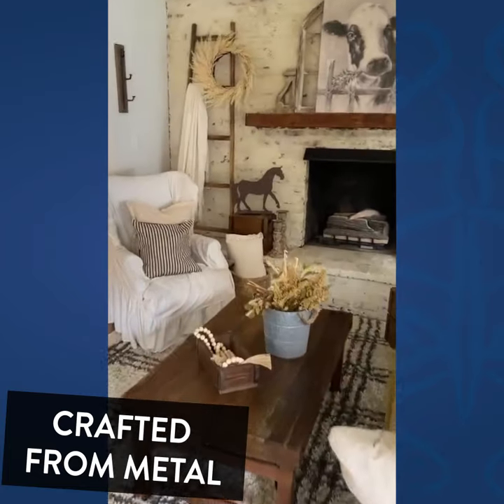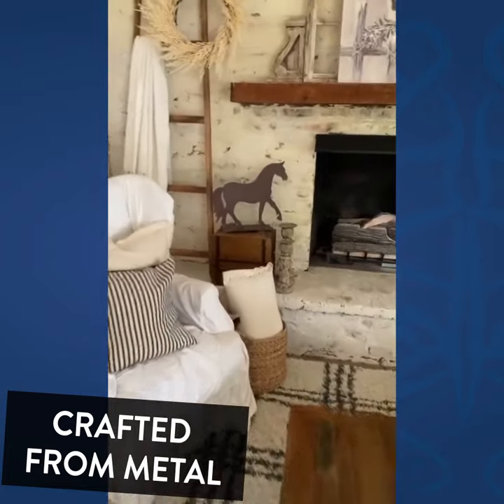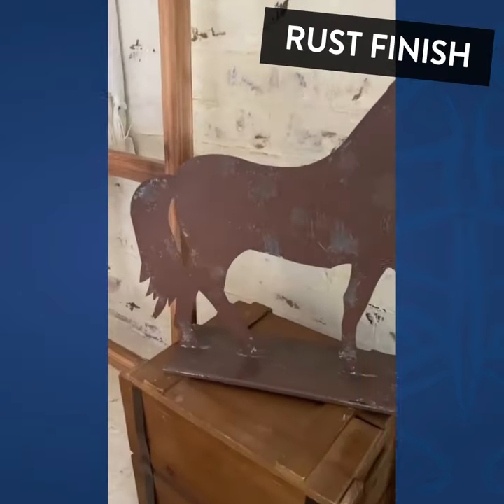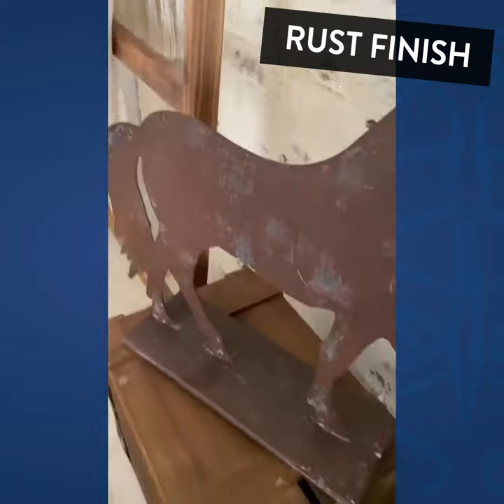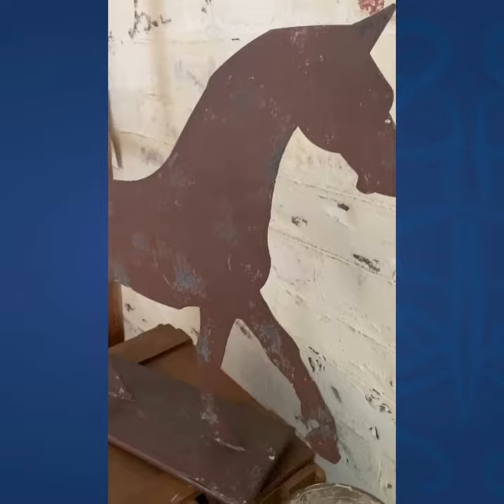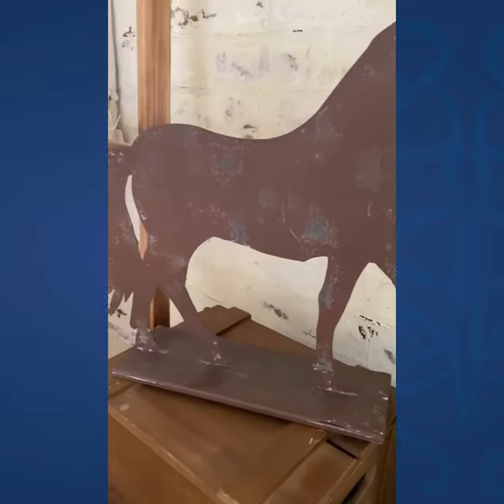Take a look at this new piece of decor that I got in from Decor Steels. I love this horse. It's on a stand. It's like a thin piece of metal. Very distressed — I love the detailing on this.